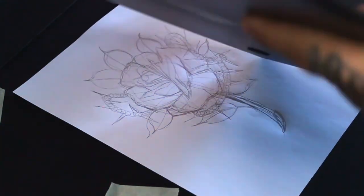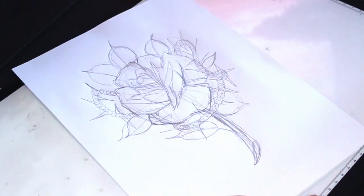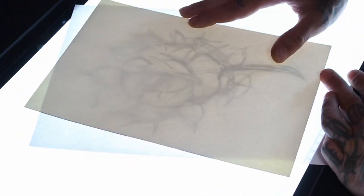Time for transfer to the final paper on the light box. I use cold press fine-grained Arches paper. Normally if I have a dirty sketch I will always first trace the lines on transparent paper before going to the final paper.